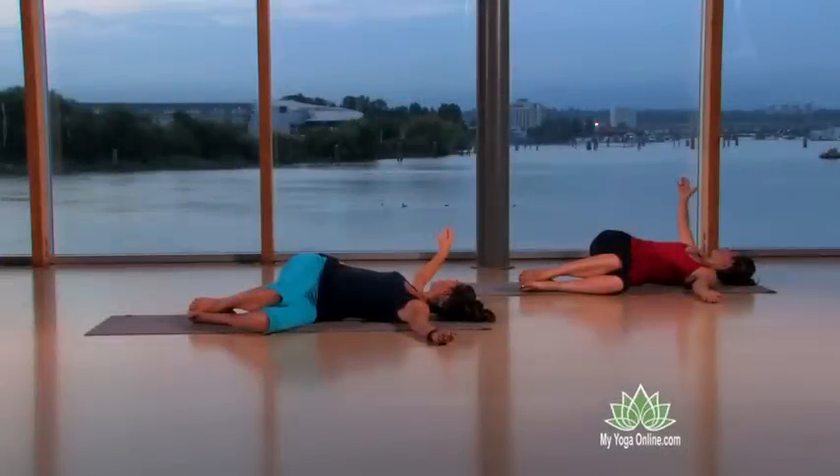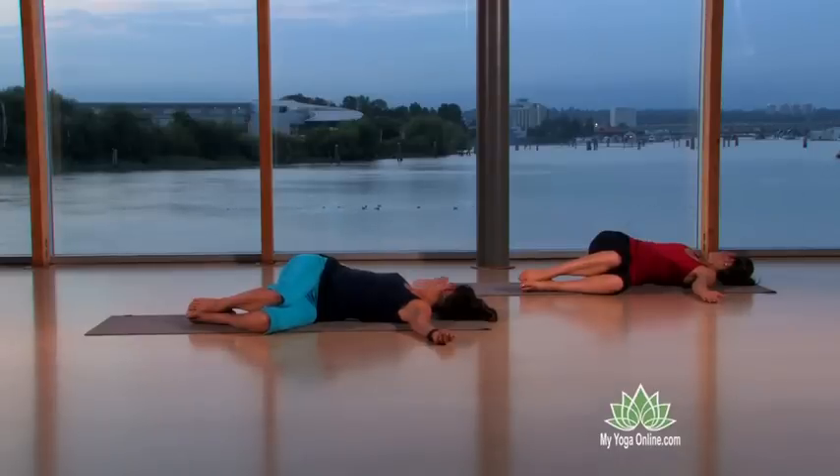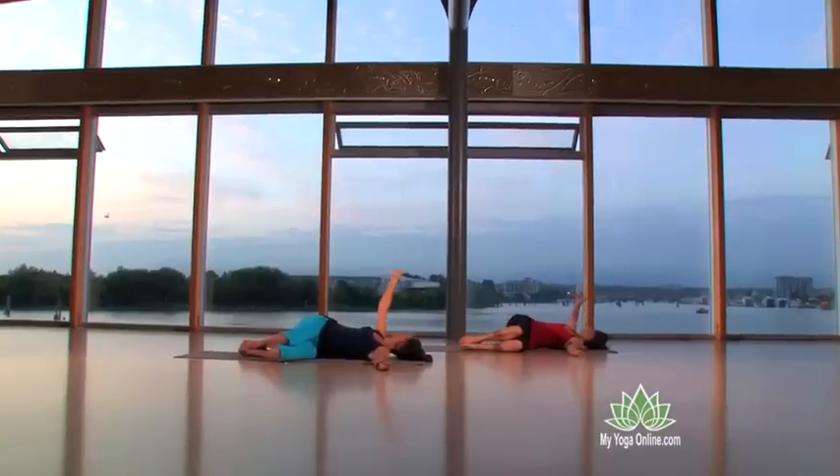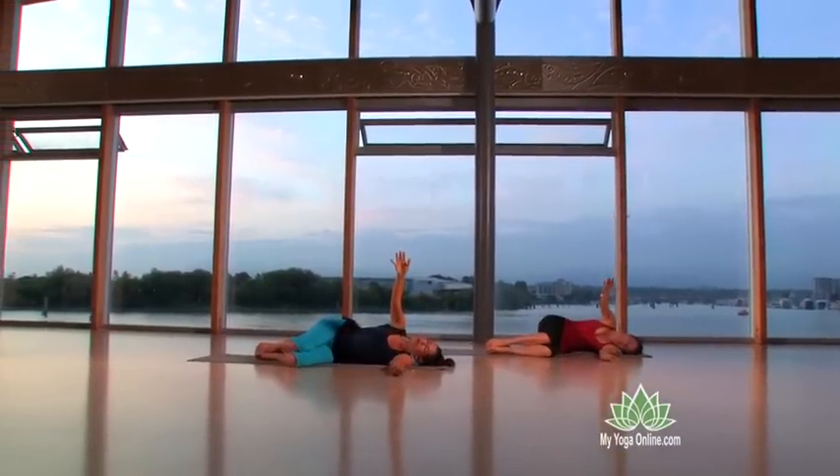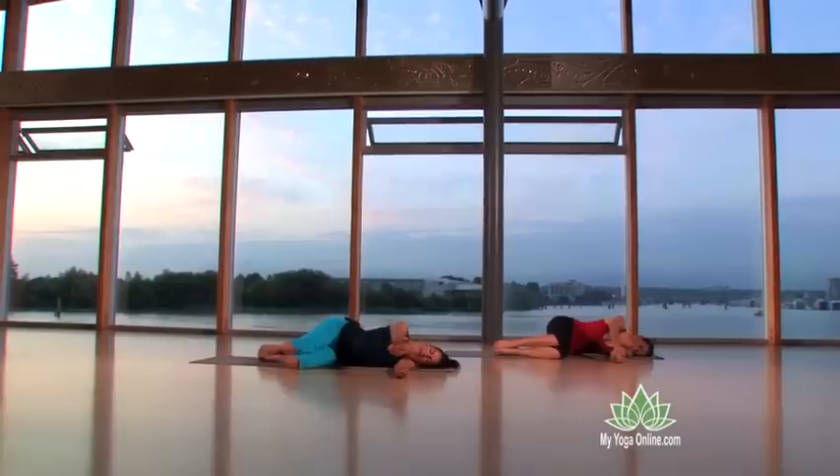Your arm is like a reed blowing in the wind — very gentle, and the arm drops down. Pause as you exhale, let the arm blow up towards the sky and across, and the arm carries the body and the head.